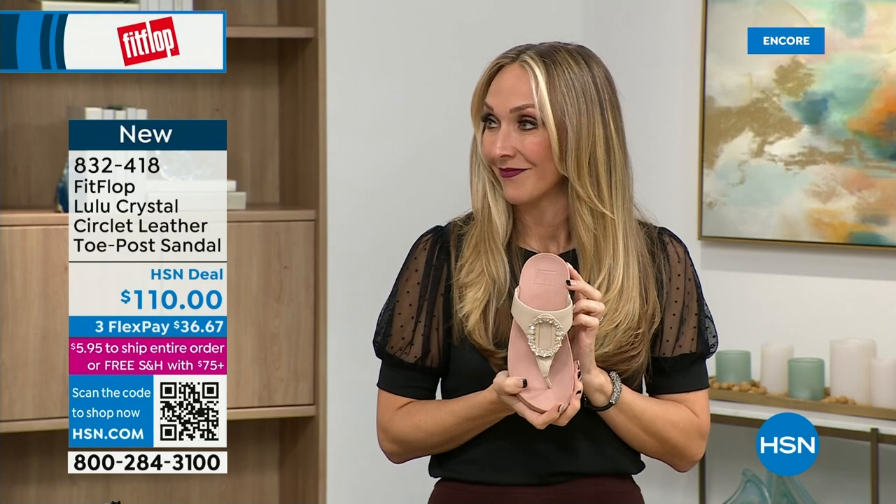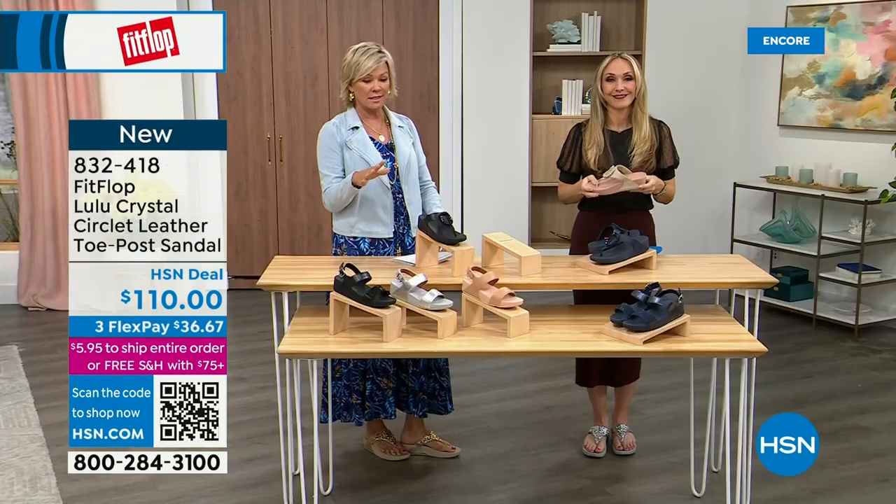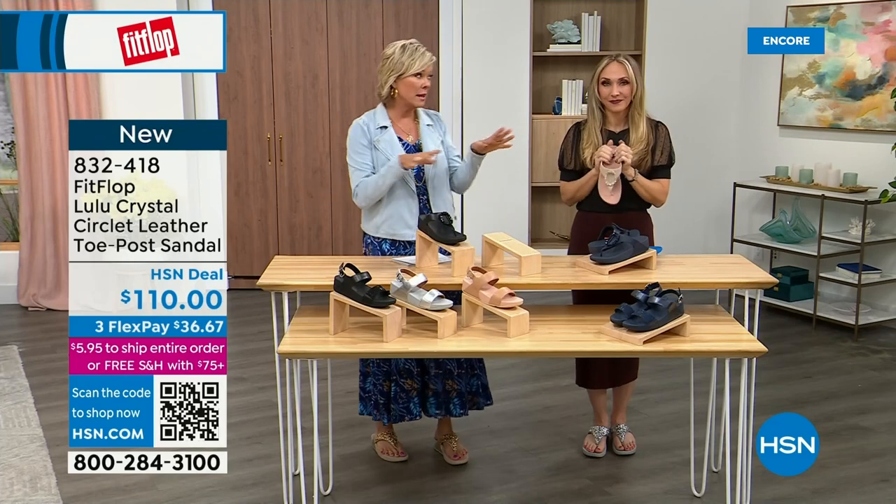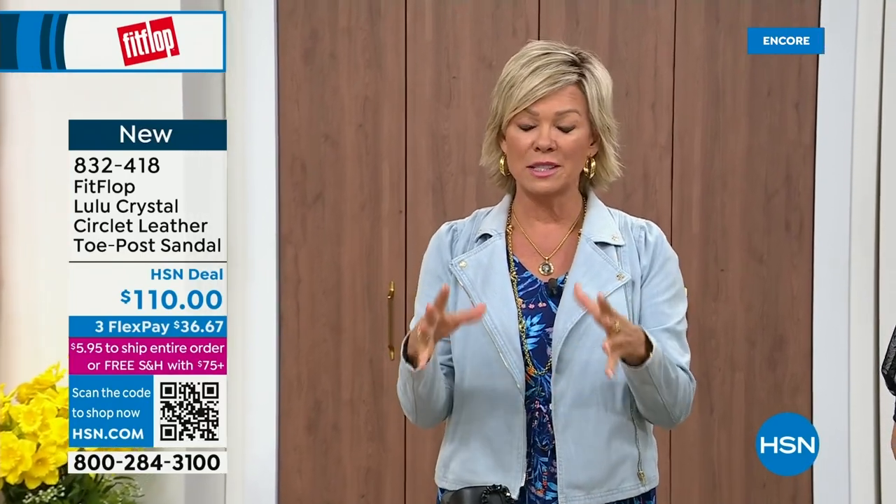If you even just search FitFlop, you're going to see all of that. This is across the board — it's not like just this style is APMA approved. This brand is the OG when it comes to having that kind of acceptance from such an important organization for overall foot health, therefore overall body health. Because our feet — we take so much for granted. We expect them to just truck us around every day, all day.